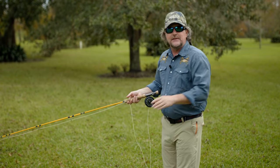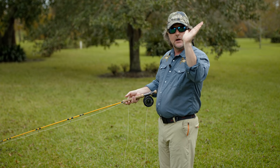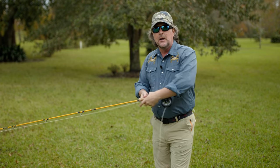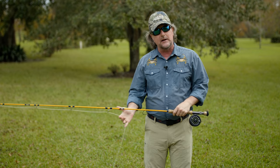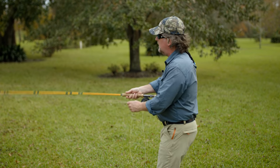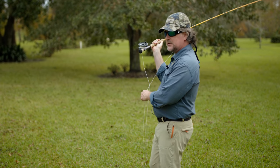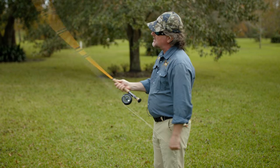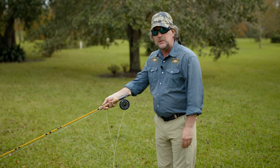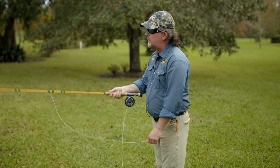We're going to stop that rod at approximately the 1 o'clock position, and then allow the rod tip to drift backwards by slightly relaxing — or breaking, yes breaking — our wrist. So we form the loop, stop the rod, and allow the rod tip to drift backwards simply by breaking our wrist. This is the same exact thing as starting with the rod tip low. Start low, get it moving, form the loop.